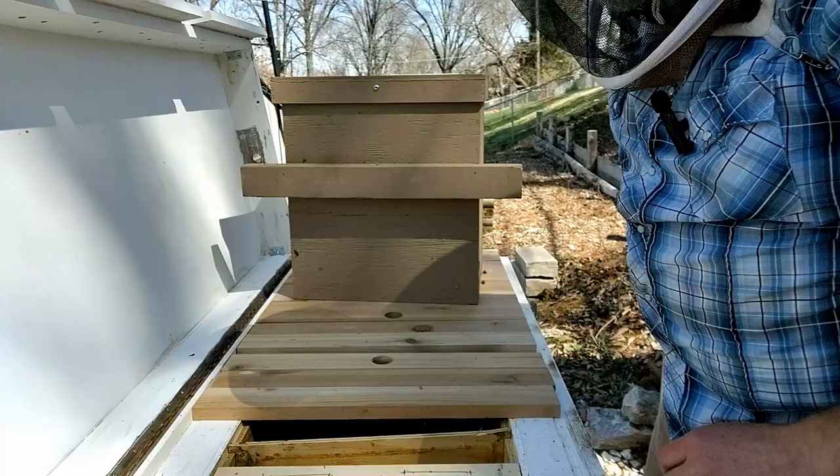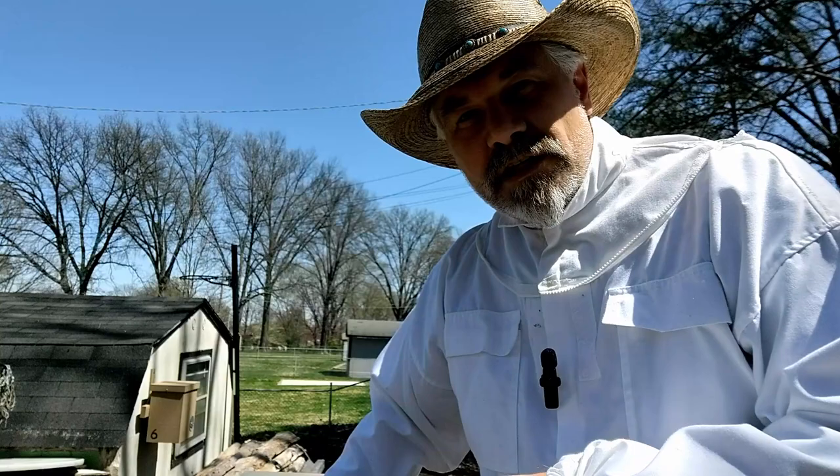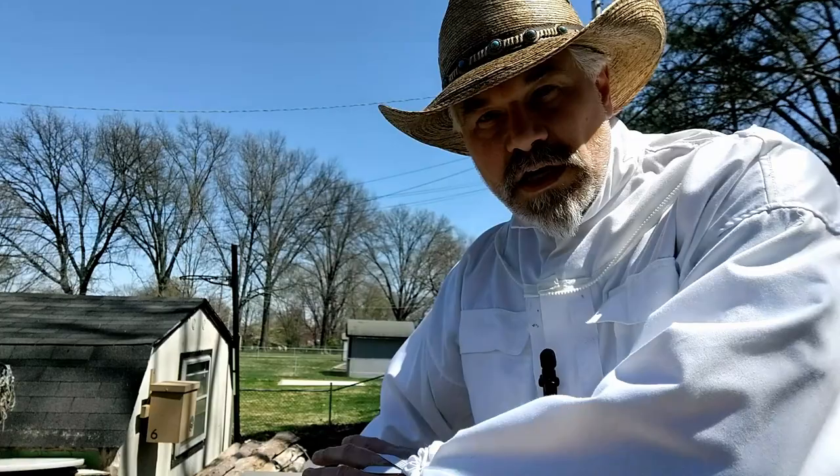It has been 11 days since I did the split in hive three. I planned to check at 10 days to see if they had closed queen cups, but yesterday was really rainy so that was out of the question. I'm going to check today to see if the bees have made queen cups. The original queen went with the split into a smaller box, which is hanging right there. They're active and look pretty good. Now I'm going to check the original hive to make sure they are preparing to develop a new queen.